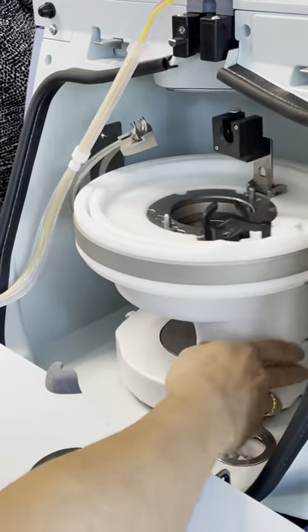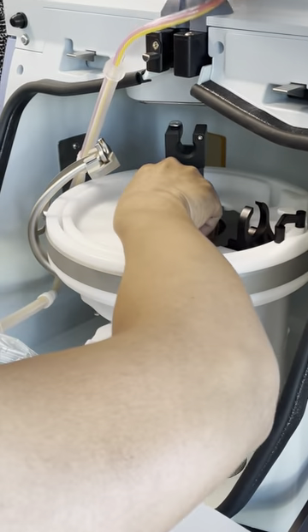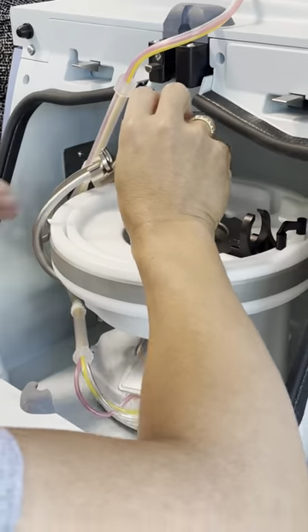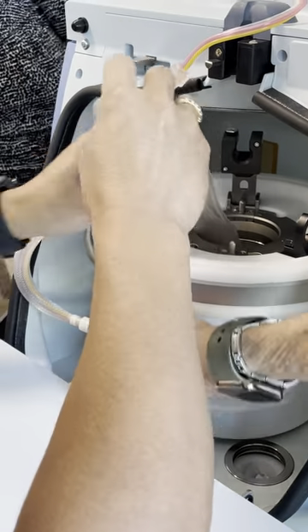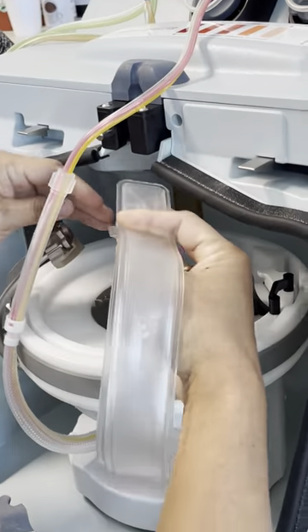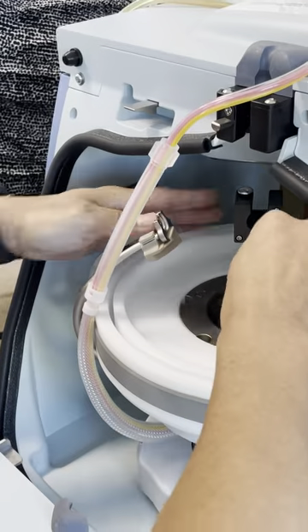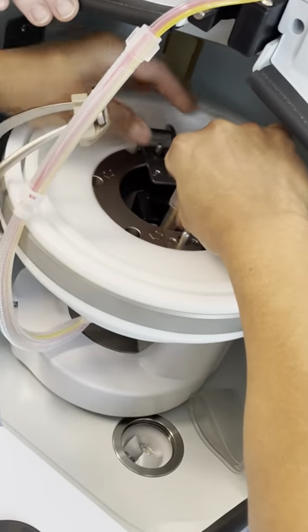There's only one hole here. There's only one hole in the centrifuge, so if it's too difficult you need to reassess. Put down the latch, all the way down.